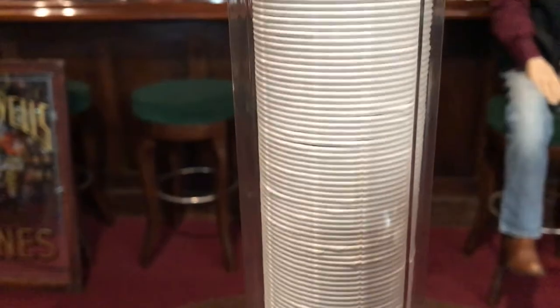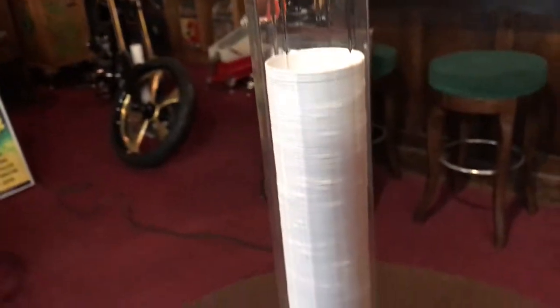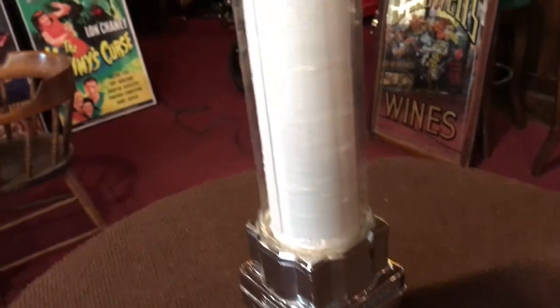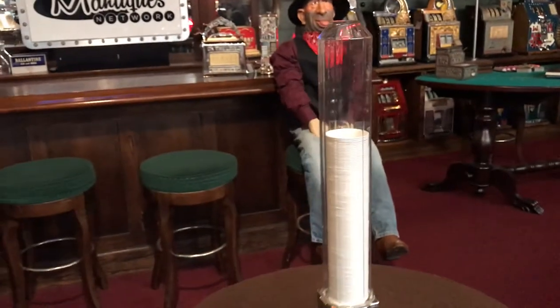Holding the Dixie Cup. The cylinder here — a lot of them that you'll see are plastic, but this one is glass. Ornate, cut at different angles. Great addition to any kind of soda bar that you might have or a drinking fountain. Just about anything. Very cool.